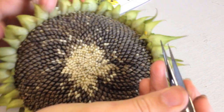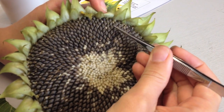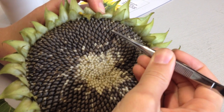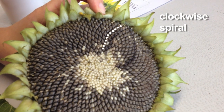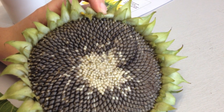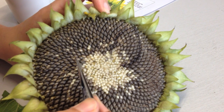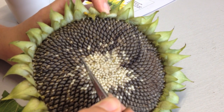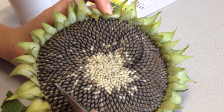So we're looking for spirals in two directions. Can you see there are some lovely spirals going out in that direction? Those are clockwise spirals. And then can you see some lovely spirals in this direction? Those are anti-clockwise spirals.